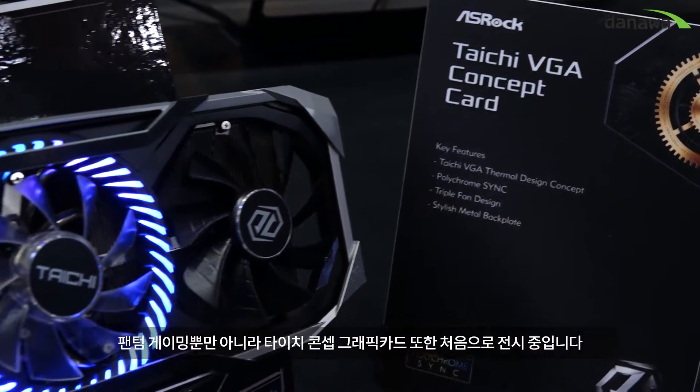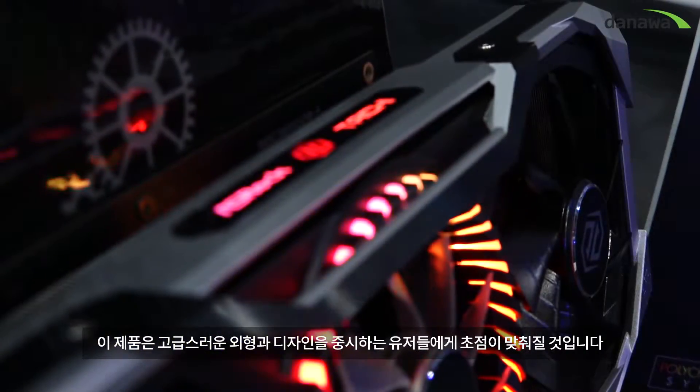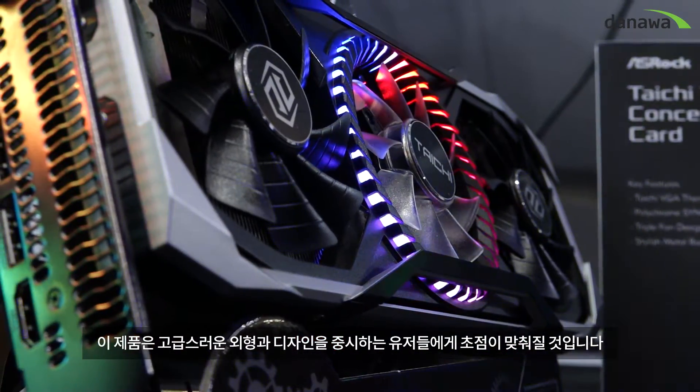But not only Phantom Gaming — this time we are also, for the first time, demoing our Tai Chi VGA concept card. It will be more focused on users who like elegant shape and outstanding design.